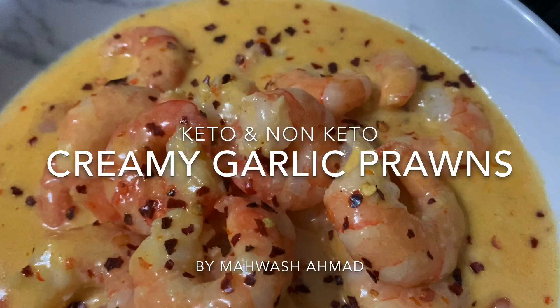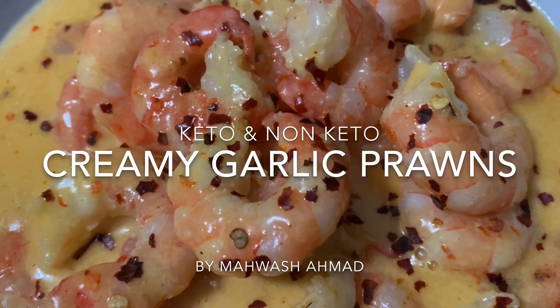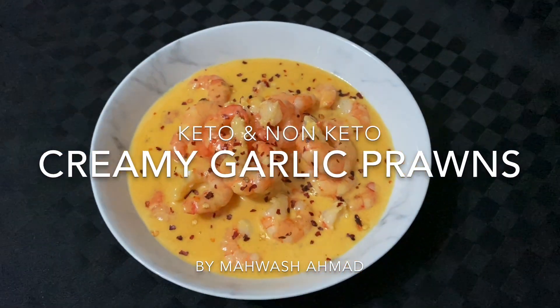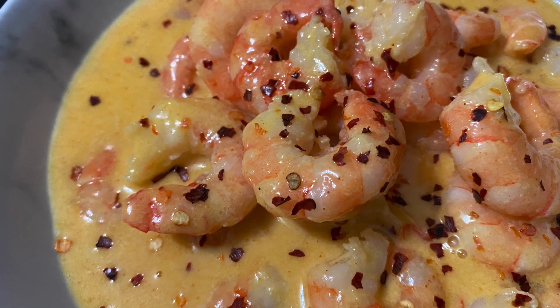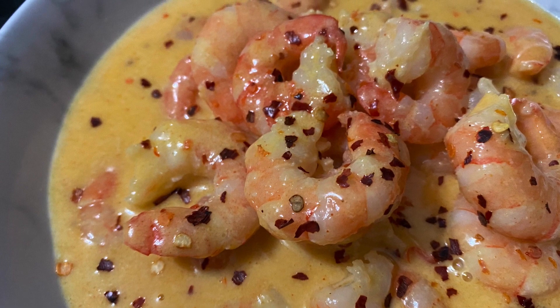These prawns are best eaten with some buttered boiled rice, but if you are on keto you can have them with steamed cauliflower rice. If you are a pasta lover you can also make some linguine pasta, or have them on their own. I'll also show you how to increase the fat content for a ketogenic diet, so this recipe is good for the whole family.